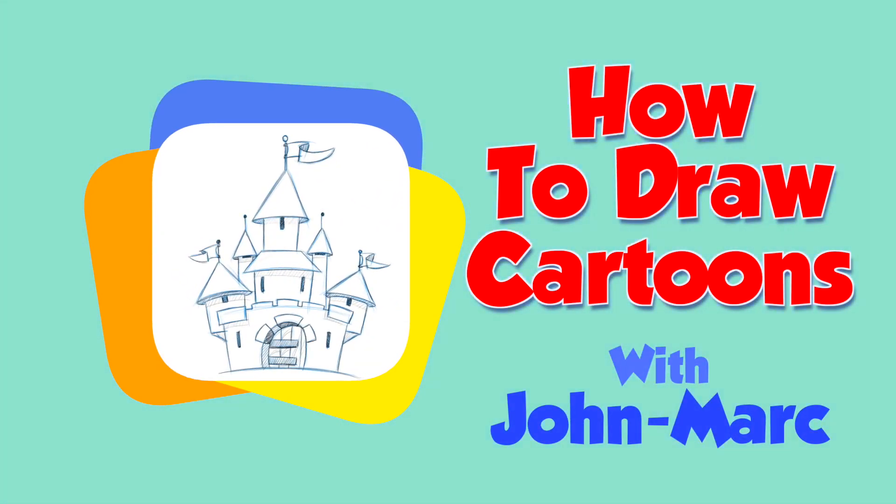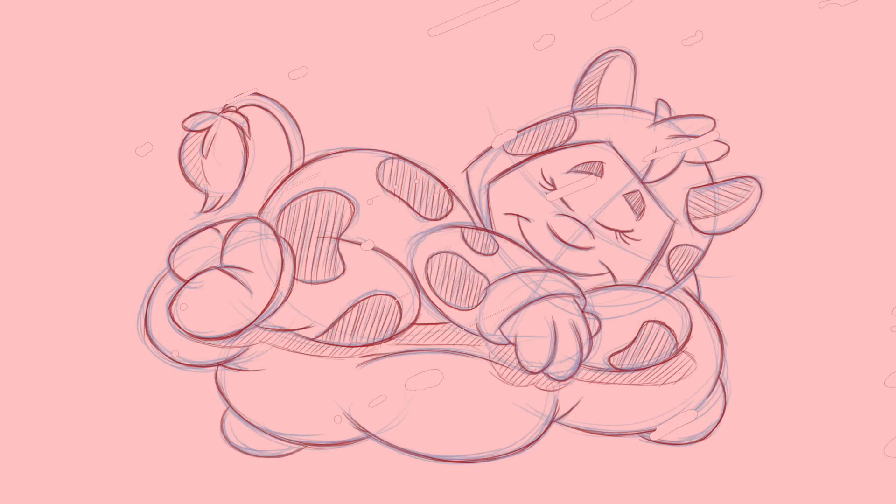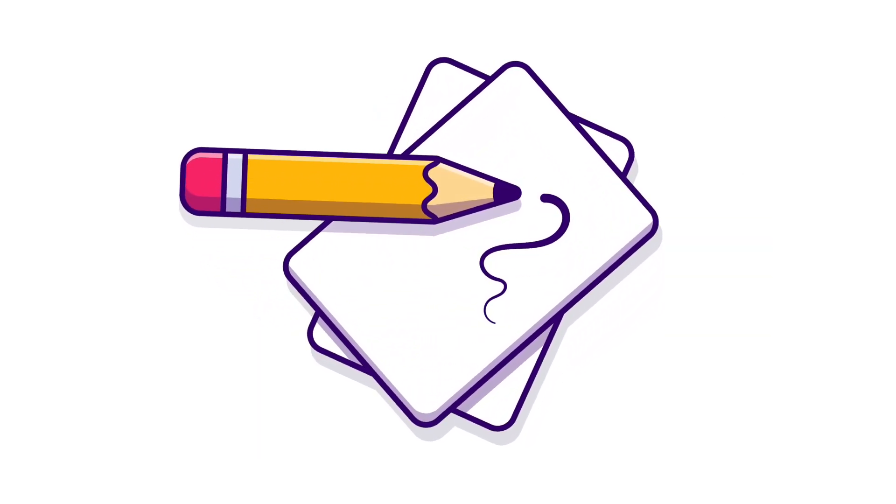Hey, I'm John Mark and thanks for checking out this latest drawing video. I'm teaching you how to draw cartoons in three easy steps. This little sleepy guy is actually a logo I designed for a company's business logo. Being a cartoonist, you can have fun things and opportunities like this. So if you have your pencil and paper, I think we're ready to begin this lesson.